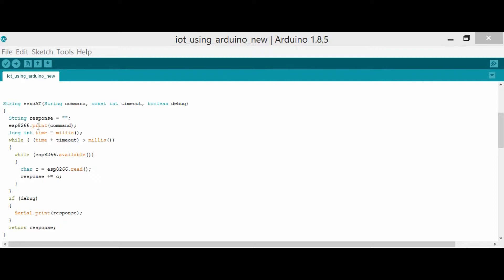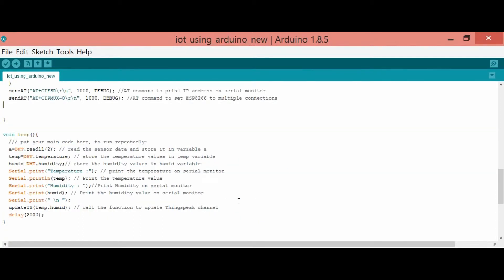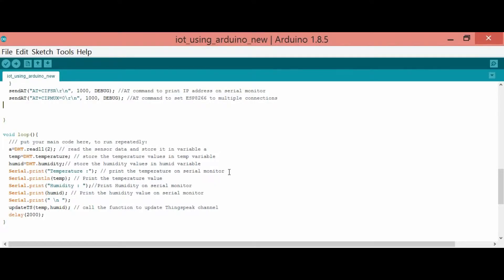The sendAt method checks for the Wi-Fi using the ESP8266 Wi-Fi module. The setup method, which runs only once, initializes all the variables. In the connection loop method, where you write the main code, it runs repeatedly. Every two seconds it reads the temperature and humidity and gives a new value to those variables. You use a serial print to show the temperature and humidity values. And that's mainly what the coding means.